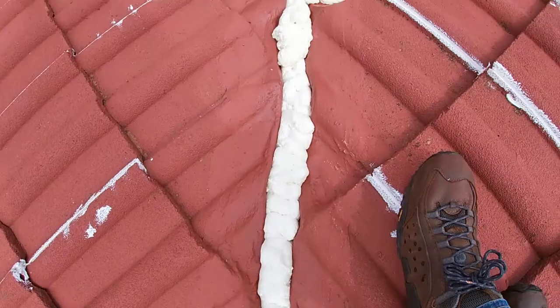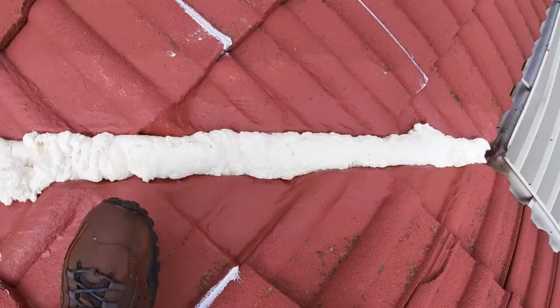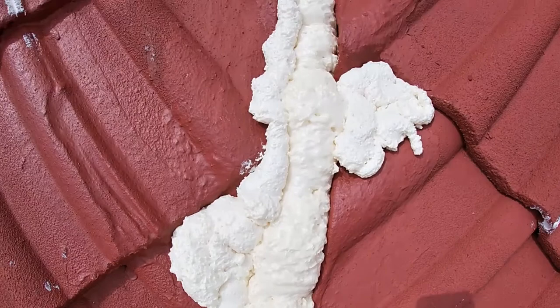Once that is complete and dry and fully cured and hard, we shall then trim it down with a Stanley blade and a hacksaw blade to get the shape that we're wanting. After that we will coat it with the liquid rubber to make sure that it has a watertight seal and hopefully alleviate all the problems that have arisen from this leaking valley.